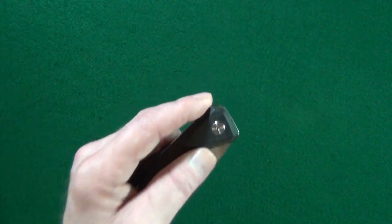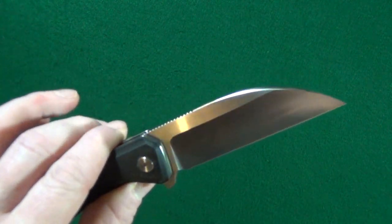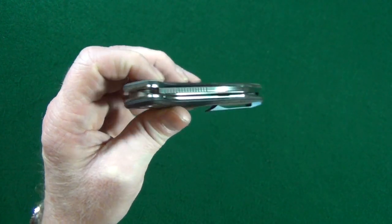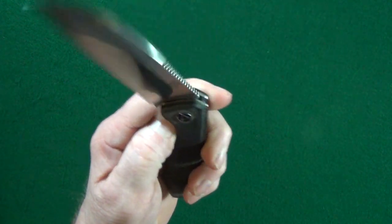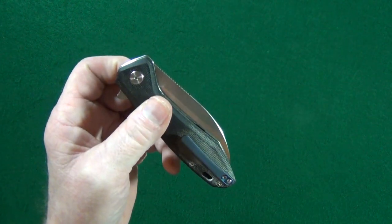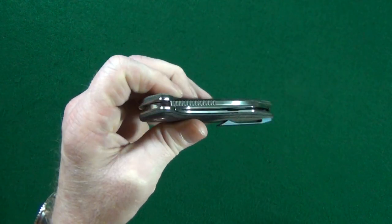The detent is strong enough where I'm unable to shake the blade loose. Since the blade is riding on a ceramic ball bearing pivot, you know what that means — it dropped shut right out of the box. It was doing this from the start. Look at that.